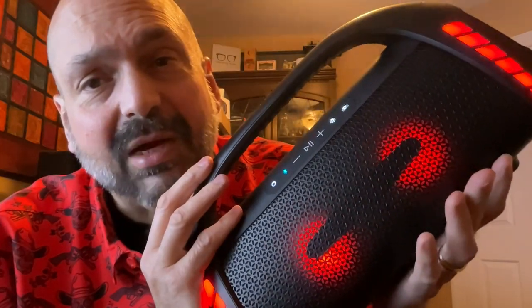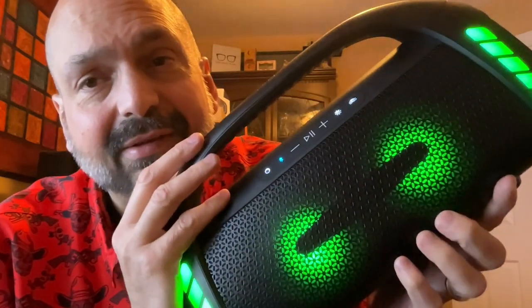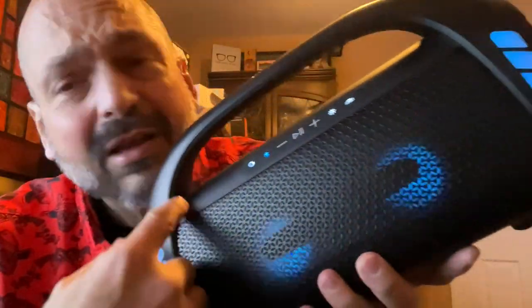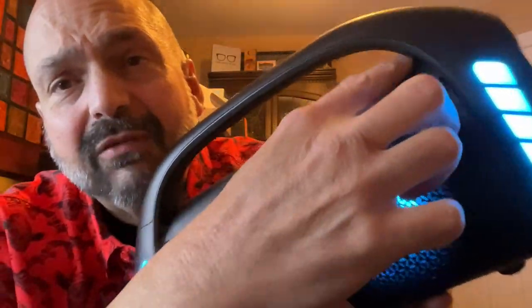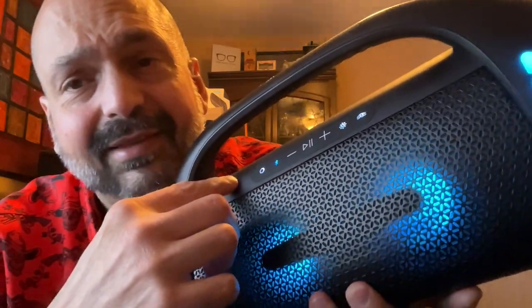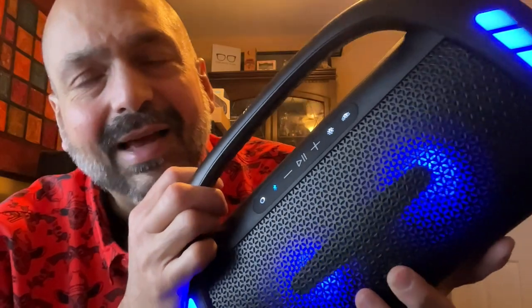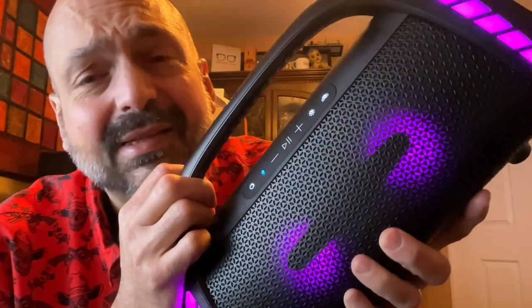And yeah, you can see it's wet — this was in the sink, I promise you. I am just about ready to give up on my campaign for single-function buttons, but look at all this space they could have used for dedicated buttons and didn't. I just don't get it. Why? I know it's a standard, but it's a terrible standard.